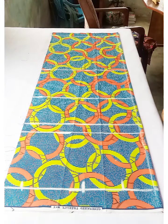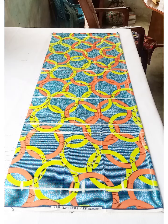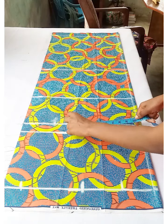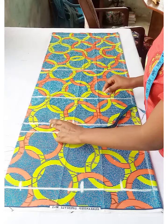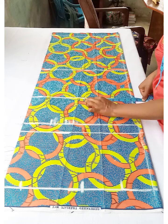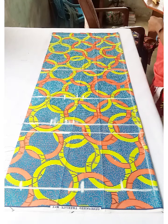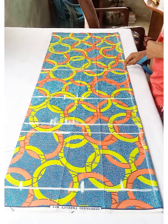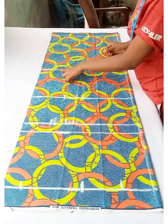At the bust line, divide the bust measurement by 4, add 1 inch for ease (no zipper at the back), then add 2 inches seam allowance. Do the same at the waist and hip lines — divide by 4, add 1 inch for ease, and add 2 inches seam allowance.